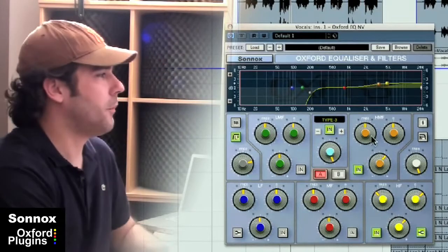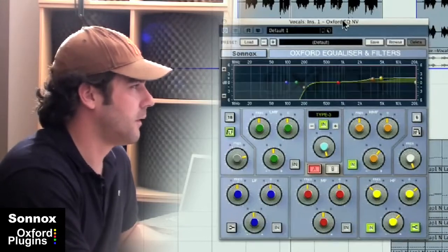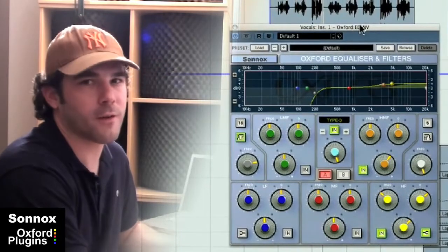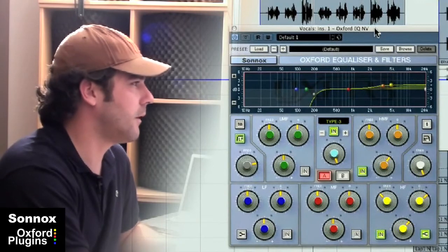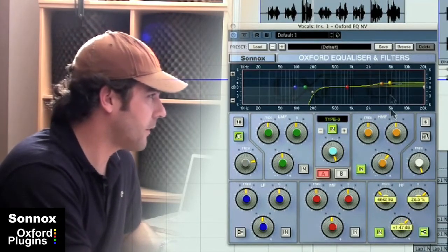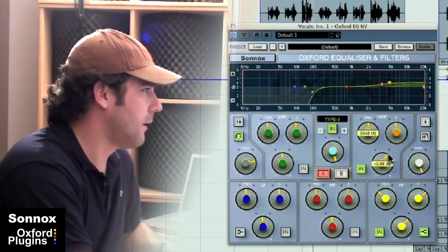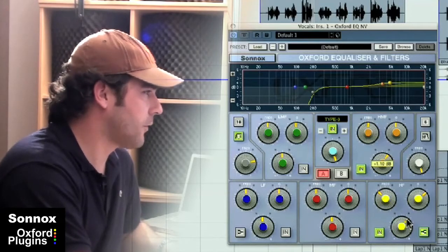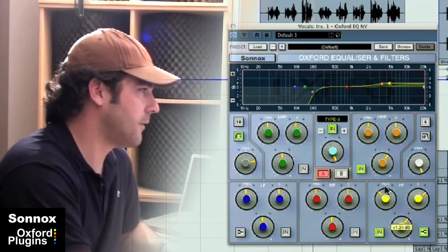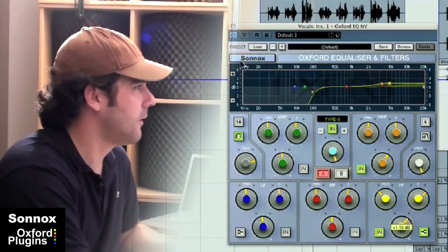I thought the low end of the recording sounded a bit muddy so I cleaned that up — especially over this track, where the hook is really the bass line, so we really wanted that to stand out. I've added a bit of boost at around 3k and I've also added a high shelf, just a bit of high shelf, to really bring out the presence of the vocal, get rid of the mud, and make it stand out a little bit more clearly over the mix.